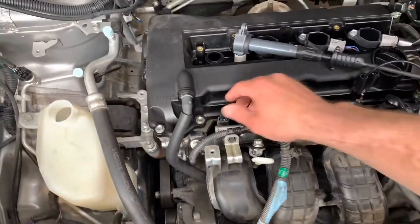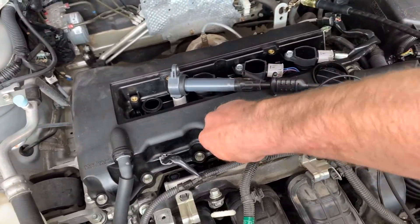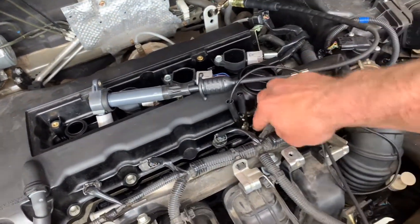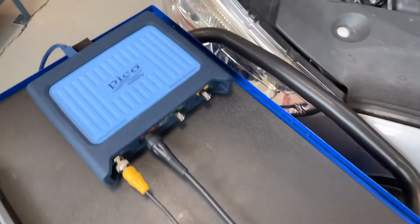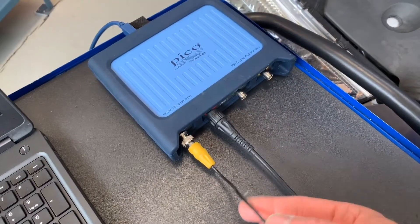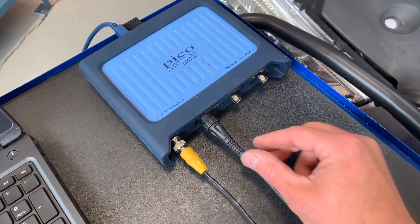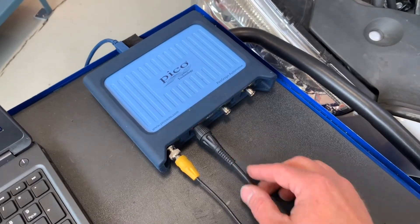The last thing I'm going to do is disable fuel on this car. It's pretty easy — just unplug the injectors. On my PicoBox, I've got channel A with my amp clamp on the yellow BNC connector, and then channel B is my secondary ignition pickup. We'll move over to the screen, get things set up, and conduct the test.